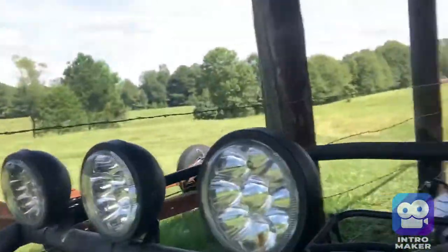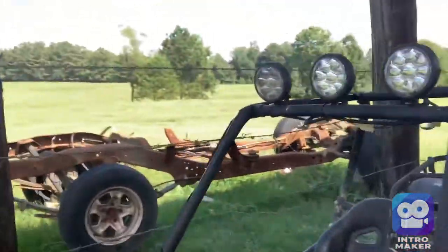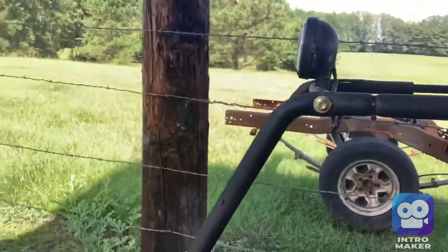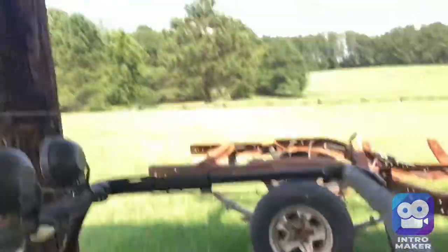This is a two-seater go-kart and it has some really good lights on it. I want to put some mirrors on it, a windshield with windows that can open and be used as doors, and also a back and a roof.